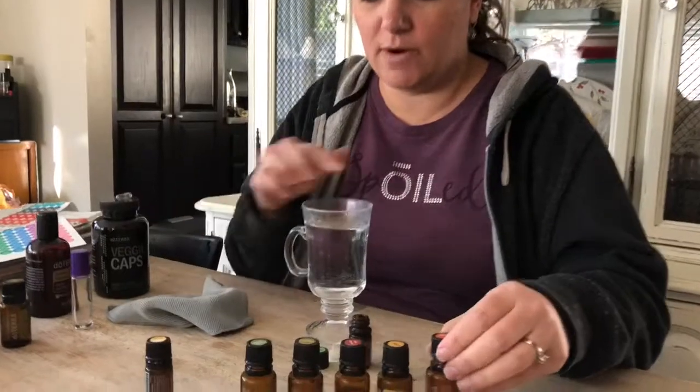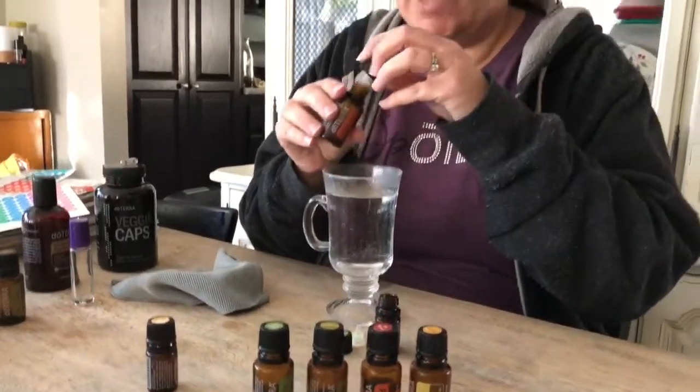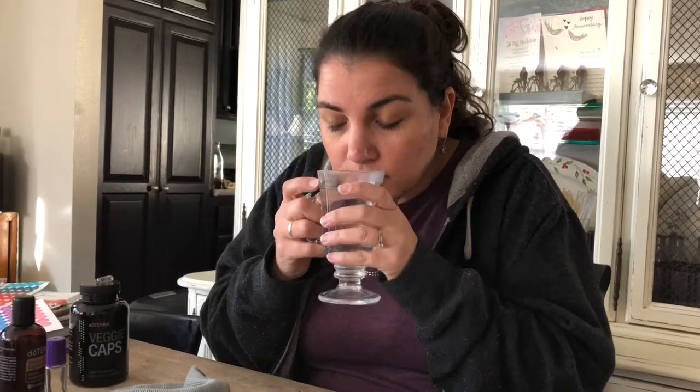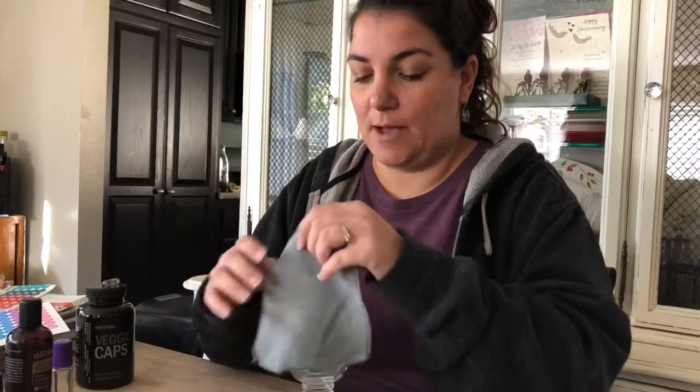And we do one drop of each. Normally we would sit here, open each of our little things, and we have our hot steaming water here. We would add one drop of each of these to our cup of steaming water and then go and just inhale it. And I gotta tell you, the whole house smells good right now — you're really missing out.